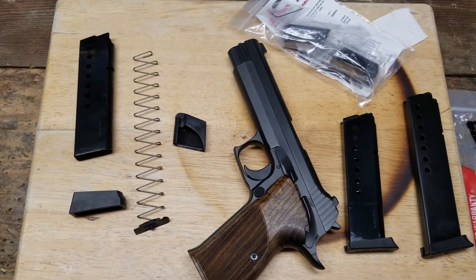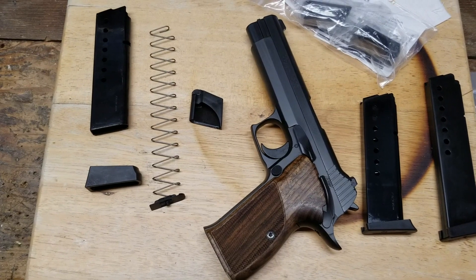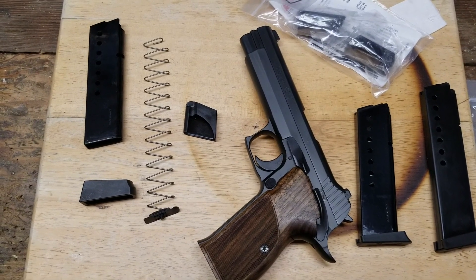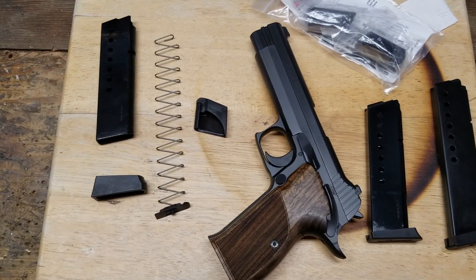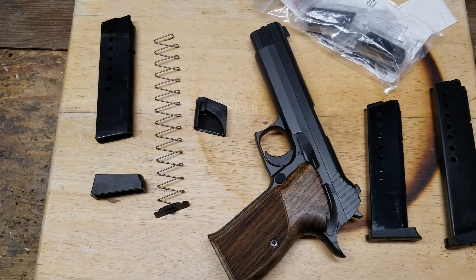The Sig Sauer P210A is kind of a neat pistol. It's wood and steel and made in the USA. It's nice and accurate. Being heavy, it really absorbs recoil. I've used it a few times in competition when my tendinitis was acting up, and the lack of felt recoil made it worth holding the extra weight.